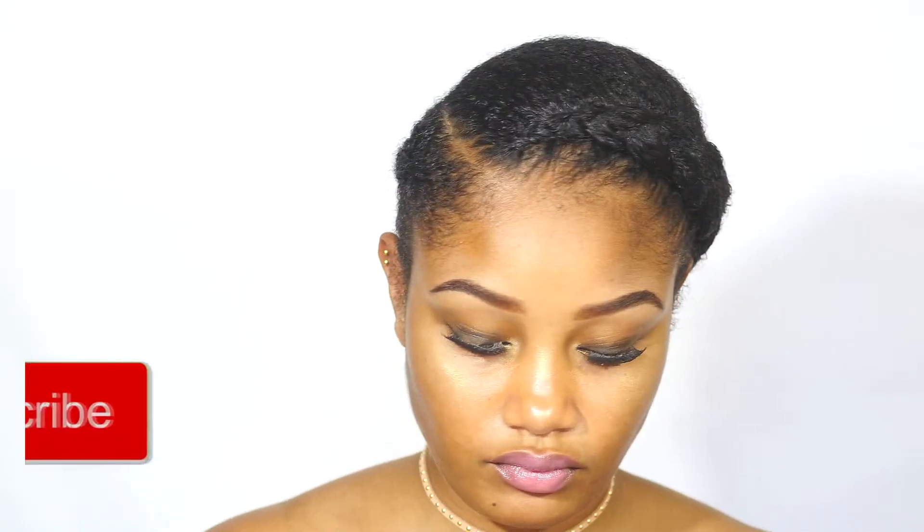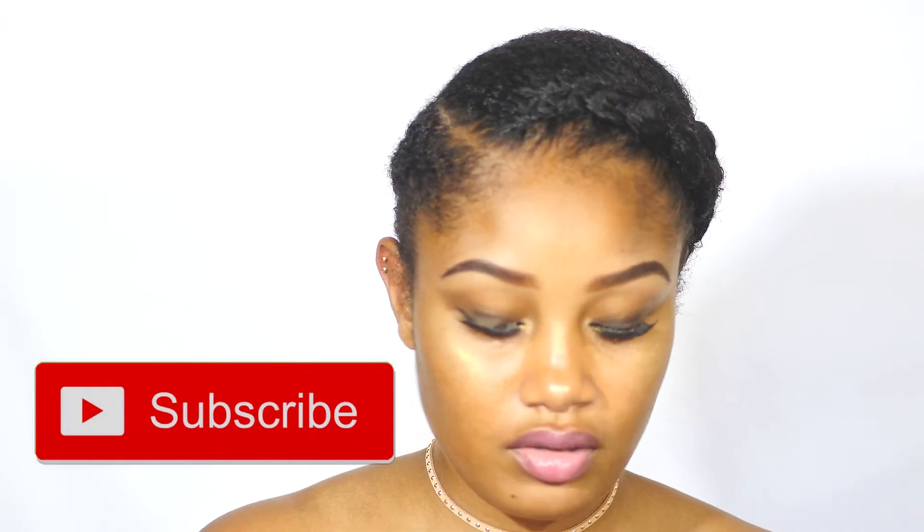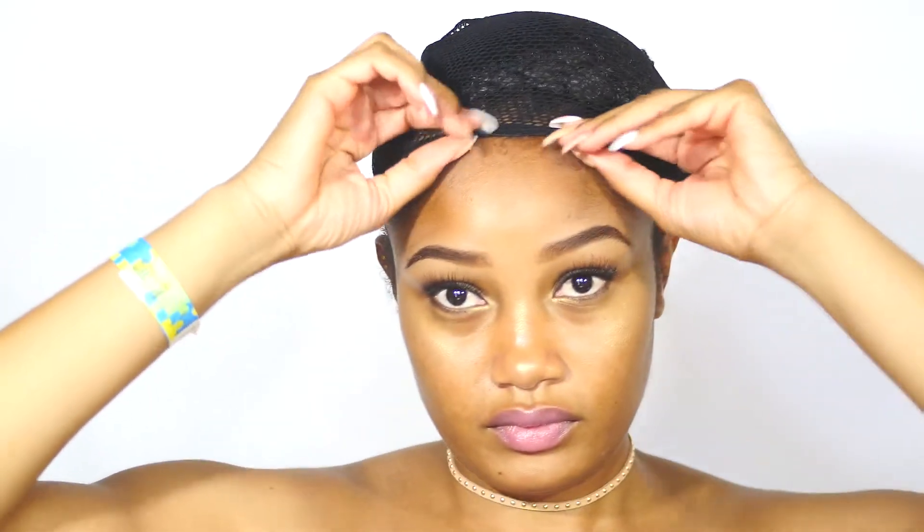I actually tried braiding my hair — I cannot braid. If you've seen my other videos you'd know that, but I attempt and this is what we have so far. Let me put this wig cap on. It's just a regular black wig cap. I don't think when I'm actually installing the hair I'll use this, but let's put it on for now and see what happens. It has a hole so if you have a ponytail or something you can pull it through. It's a little bit tight but I guess it's supposed to be.